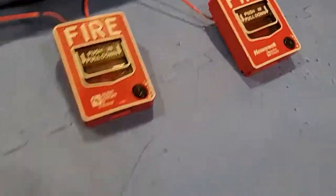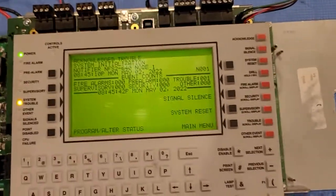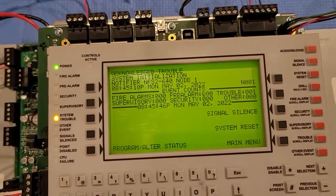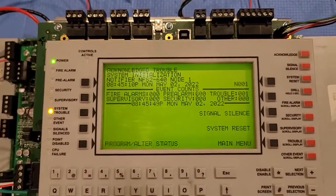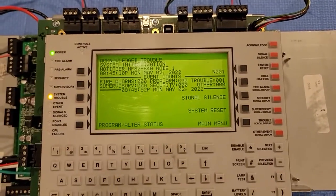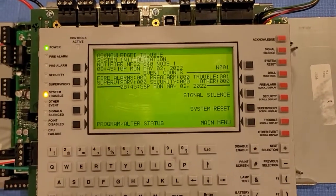Now that we acknowledge that, everything is back to normal. The only trouble is system initialization, because with Notifier, when you reset the system it goes into system initialization, where it reinitializes everything and reinitializes the SLC. So once this goes back to normal, I guess we could call this a video. I'll wait for this to go to normal.